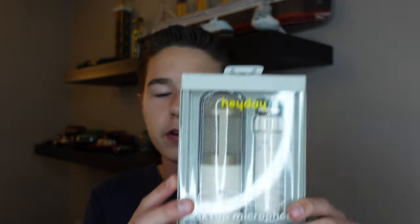This is the Heyday Desktop Microphone, and today we're going to be reviewing it. I put the link to this product from the only seller, Target, down below, so if you want to buy this or learn more about it, it's right down there. Let's get into the unboxing.